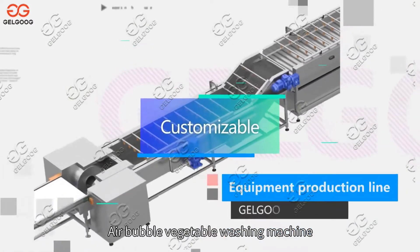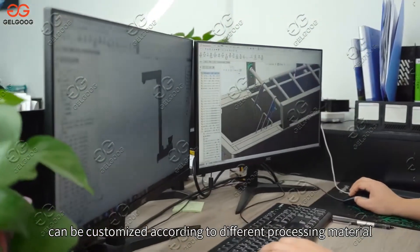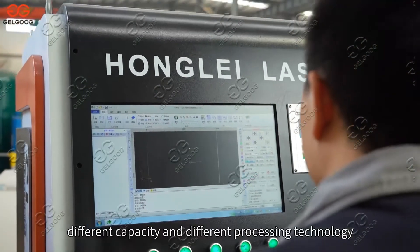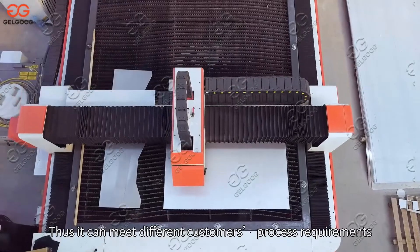The air bubble vegetable washing machine can be customized according to different processing material, different capacity, and different processing technology, thus meeting different customers' process requirements to the maximum extent.